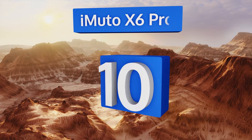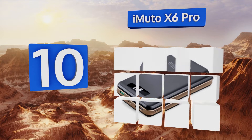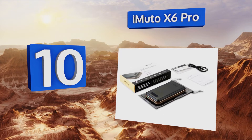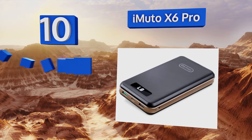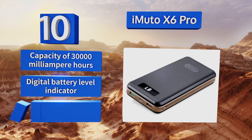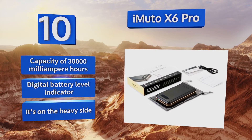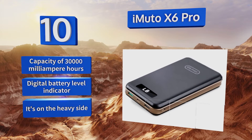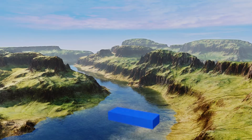Starting off our list at number 10, the iMuto X6 Pro is capable of replenishing up to 80 percent of the battery life for most QC-enabled smart devices in as little as 35 minutes. This power bank also has enough energy to fully charge many MacBook Pro computers in sleep mode. It has a capacity of 30,000 milliampere hours and a digital battery level indicator, though it is on the heavy side.